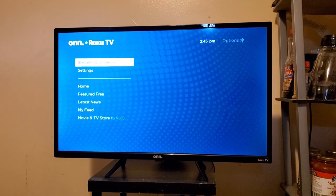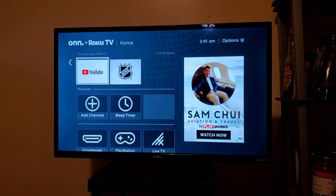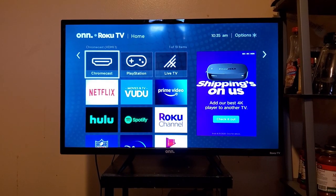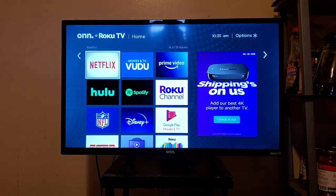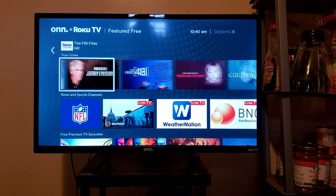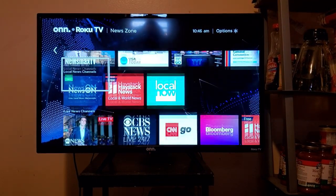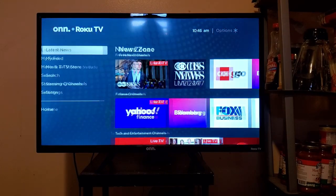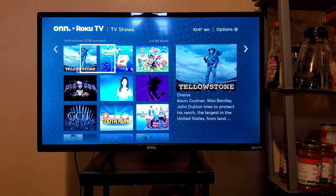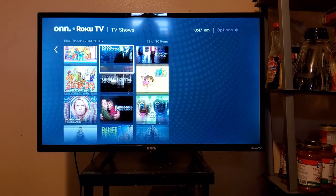Going throughout the Roku software actually was not that bad of an experience — as you can see, it works very fluidly. Home is where all your apps will be; press the right button and from there you're able to access all your apps. Featured Free is where you can find all your free content. Latest News is where you can go to watch news and political content. My Feed is where you can go to follow different television shows and where new releases of episodes and movies can be found.